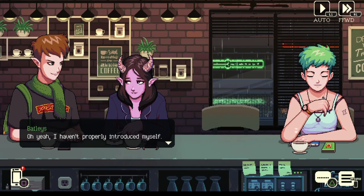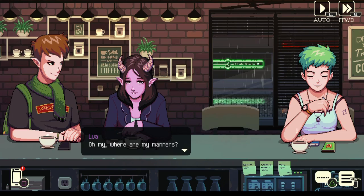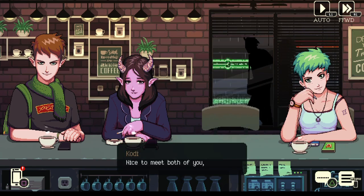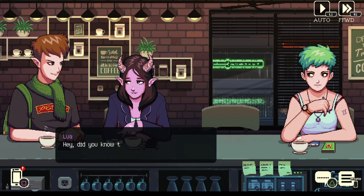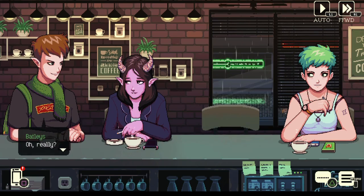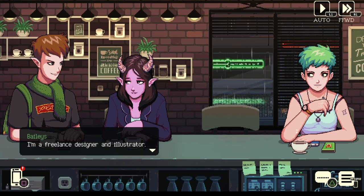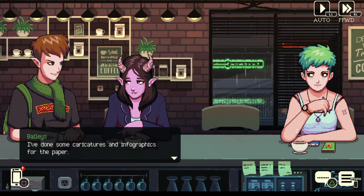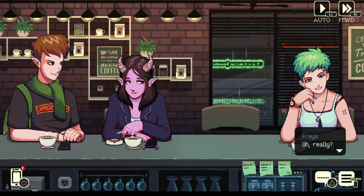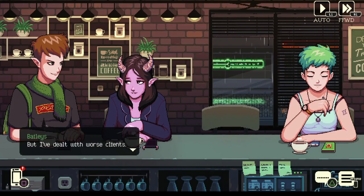Oh yeah, I haven't properly introduced myself. I'm Baileys. My name is Lua. Hi, I'm Freya. Nice to meet you both, I'm Cody. Did you know that Freya here is a writer for the Evening Whispers? Oh really? I've done some work for them — I'm a freelance designer and illustrator. I've done some caricatures and infographics for the paper. I assume you were in contact with Steve? Yep, he's a nice guy to work with.